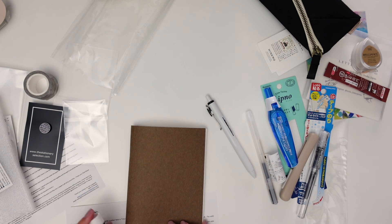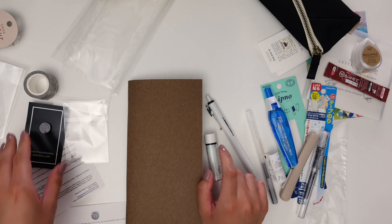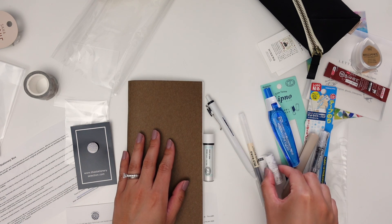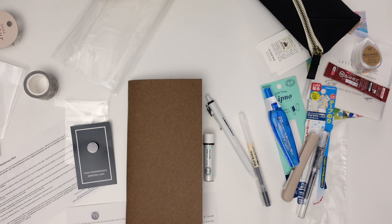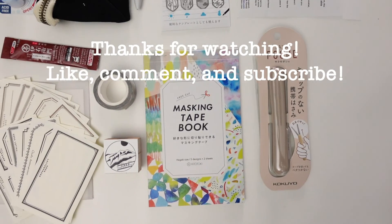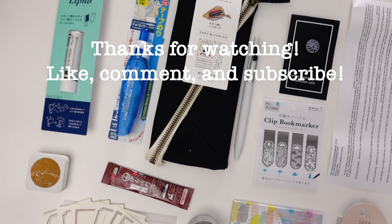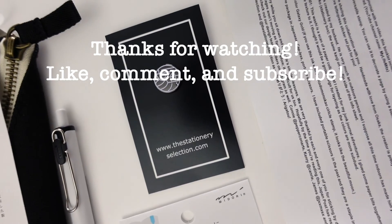So I think that is it for the July and August Stationery Selection boxes. I hope you guys enjoyed. Let me know in the comments below if you have any questions or suggestions for next time. I hope you guys have a good day and I'll see you next time. Bye!